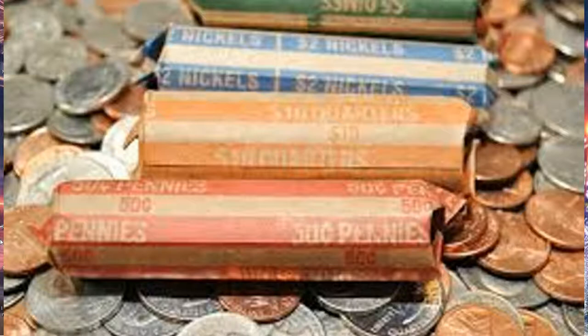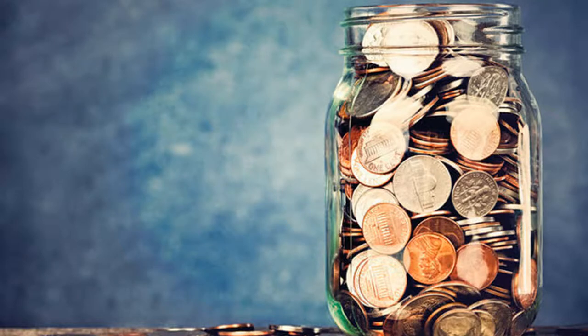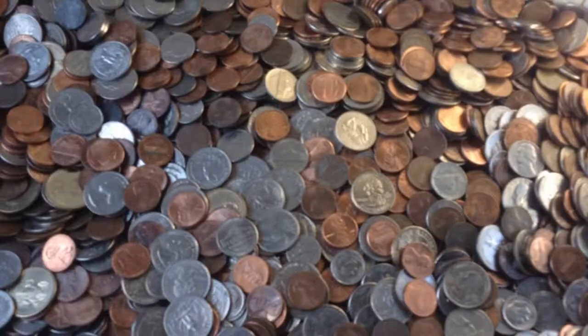To start off I'm going to ask you a question. Do you have a big tub of coins or like a grandma's jar of pennies and nickels and stuff? Have you ever wondered if those pennies, nickels, dimes, quarters, or half dollars are worth anything? Do you want to get into coin roll hunting but you're overwhelmed because you have so many coins and don't know what to look for?